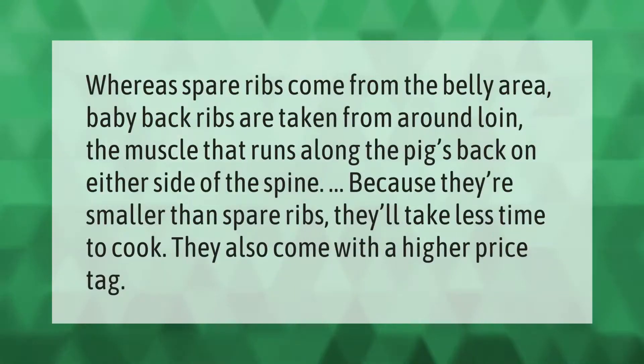Spare ribs come from the belly area, whereas baby back ribs are taken from around the loin — the muscle that runs along the pig's back on either side of the spine. Because they're smaller than spare ribs, baby backs take less time to cook and also come with a higher price tag.